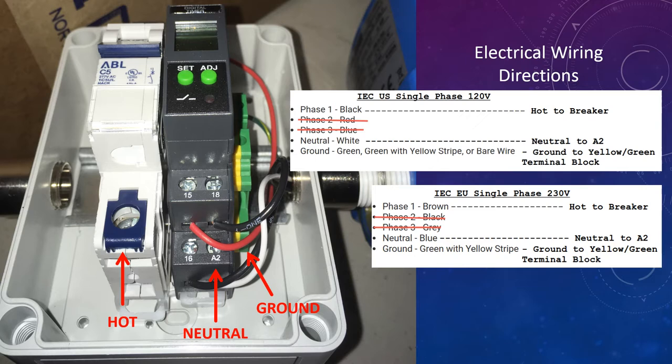But when you first get it, the top will be on it, as you saw in the first pictures. So you need to undo those four screws with a screwdriver and then carefully lift the top off. This will expose the innards, and this is where you would connect your hot, your neutral, and your ground.